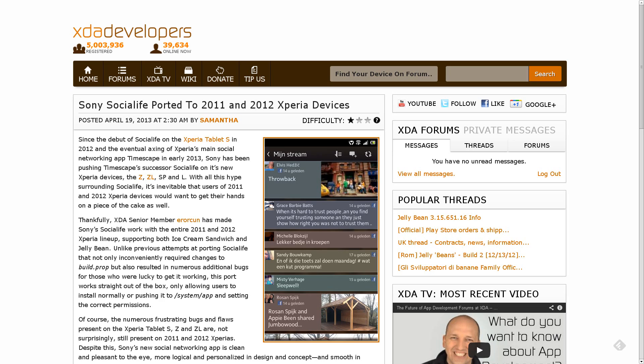But luckily, XDA senior member Error Kuhn has gone ahead and made this app work with all of the 2011 and 2012 Sony Xperia devices running ICS or Jellybean. Unfortunately, there are still some bugs, but they're the same kind of bugs present on the existing devices that have it — it's the app itself that's kind of buggy. If you want to get your hands on it, head on over to the forum thread to read up on it, get all the caveats, and make sure it's going to work for you.